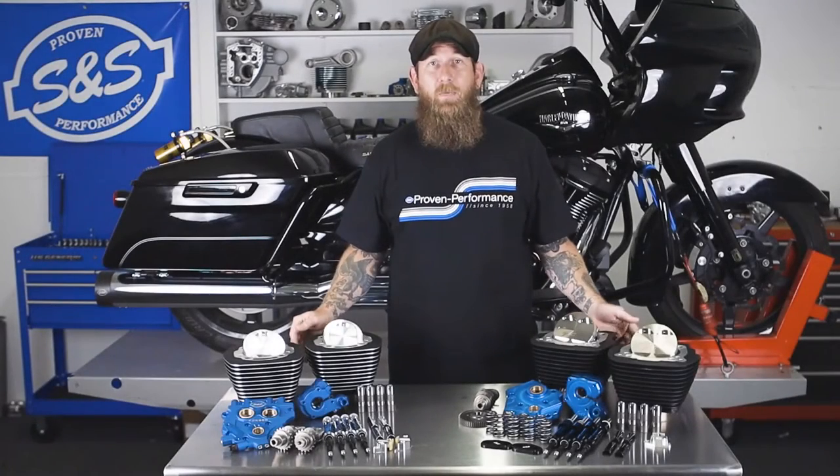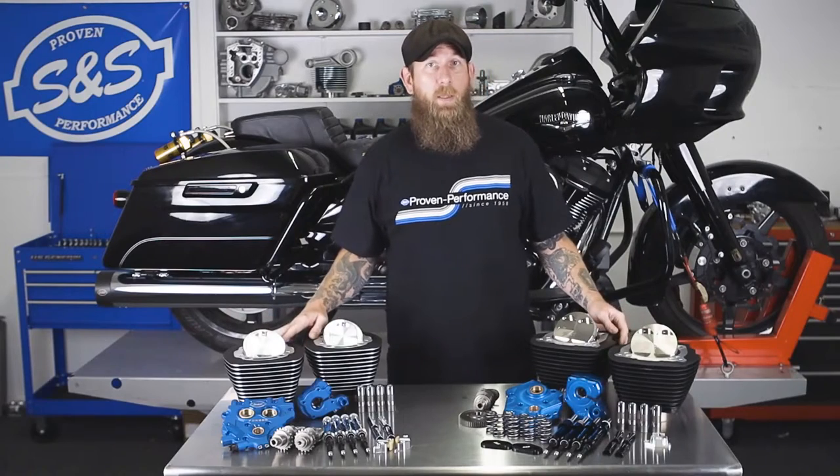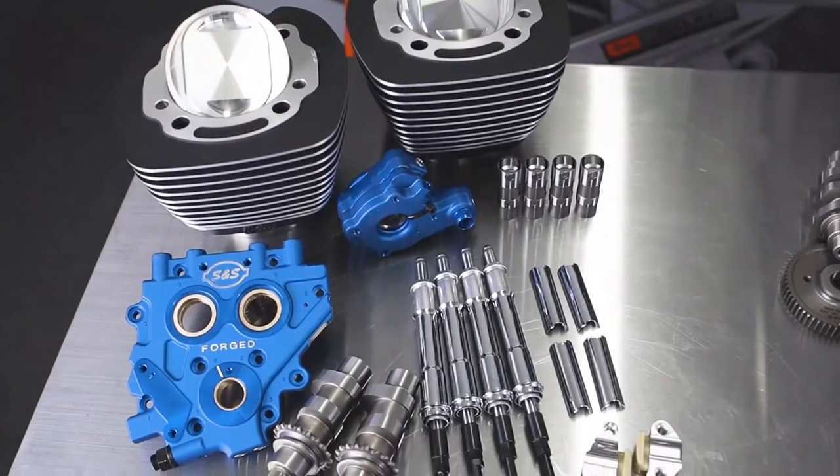Hey, what's up, guys? John from SNCycle. In today's video, we're going to be reviewing the power package offerings that we have for TwinCam and Milwaukee 8. Let's start off with the TwinCam power package.